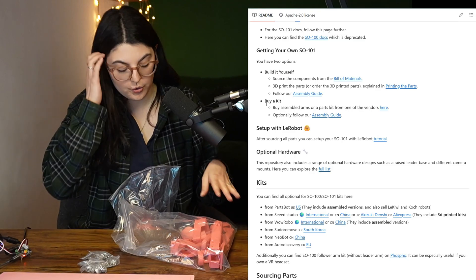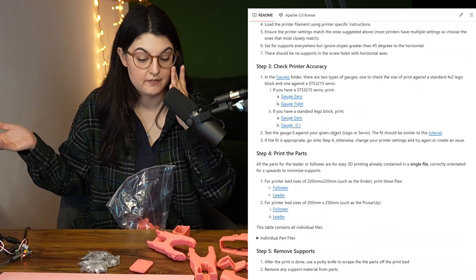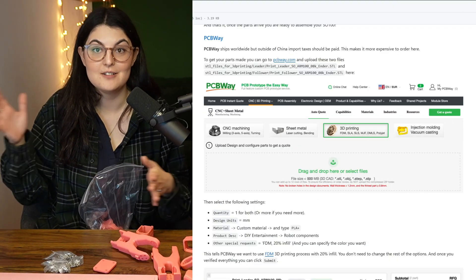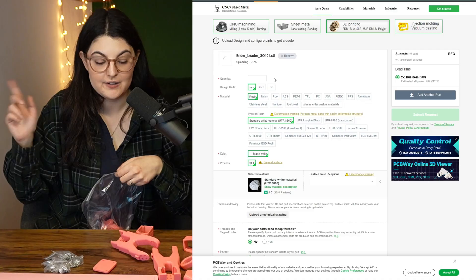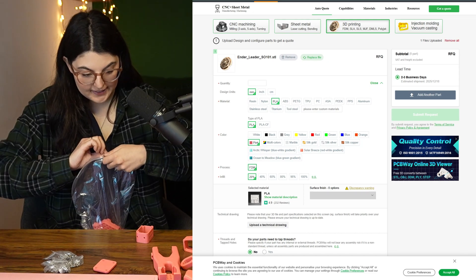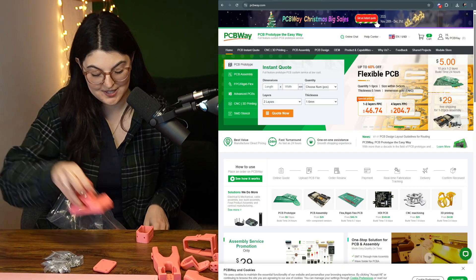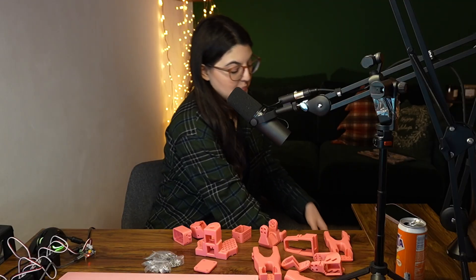It's time for the 3D printed parts. There are three ways to get these: the files are open source so you can print them at home; you can order them pre-printed from vendors such as Seeed, which I've worked with on this channel before; or you can use a 3D printing service, send them the files and have it done — which is what I went with. I want to thank PCBWay for printing these for me. I uploaded the files into their system, it was really simple, I picked the colors and material, and they sent them over. I have the leader in pink and the follower in blue so I can tell them apart.